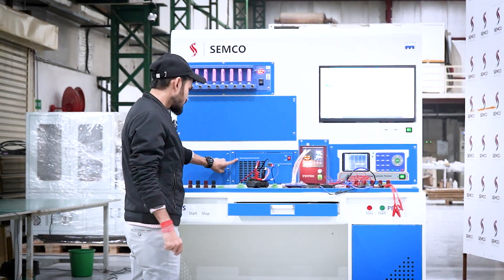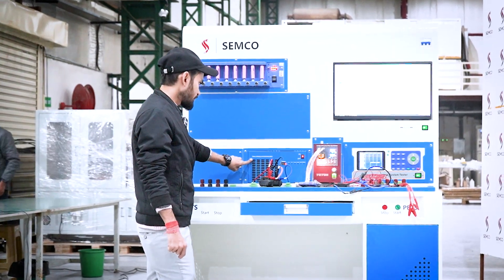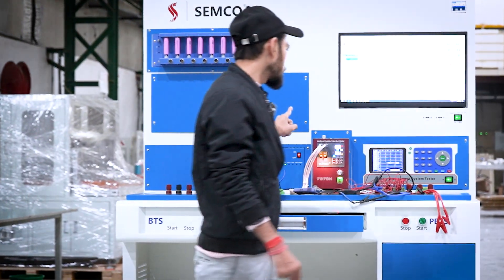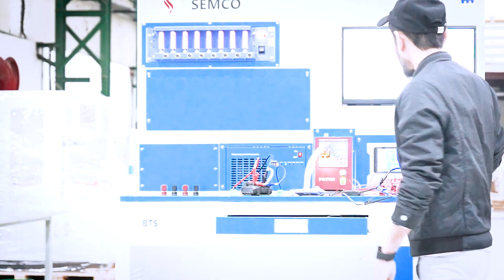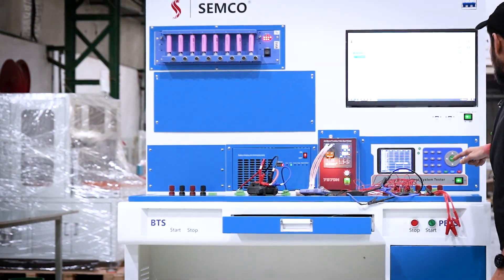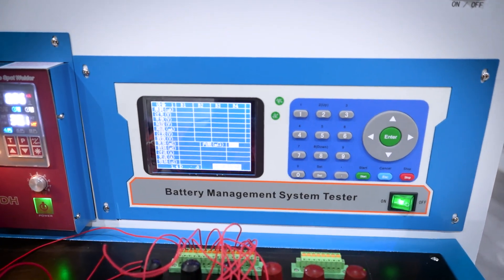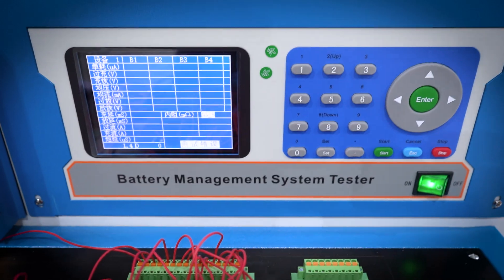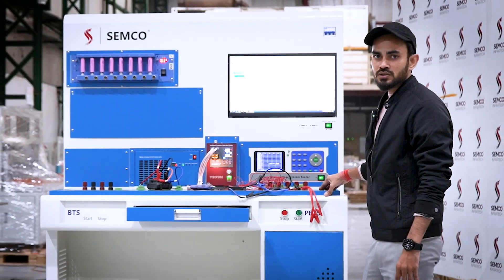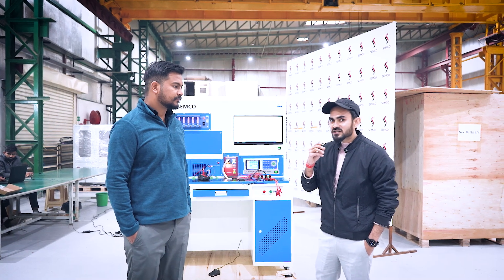After welding the battery pack, we need to test it. There is a battery charging and discharging machine, also called an aging machine. After that, we need to test the BMS of the battery pack using a BMS tester. All these units come in a single structure, which is why it is called the all-in-one battery assembly unit.